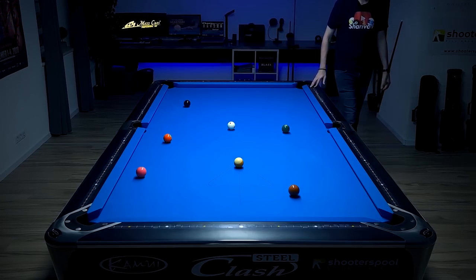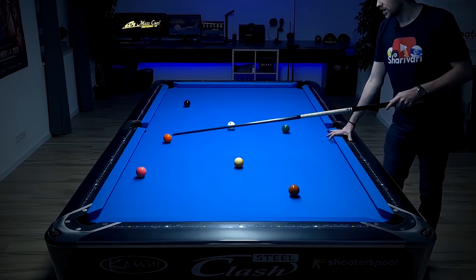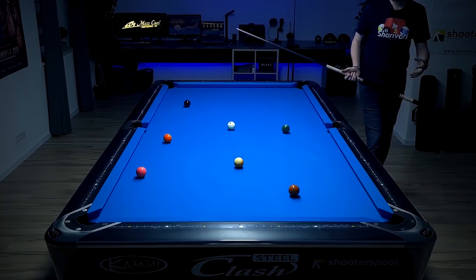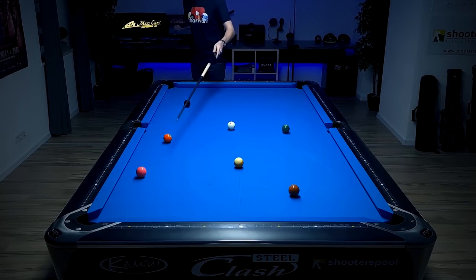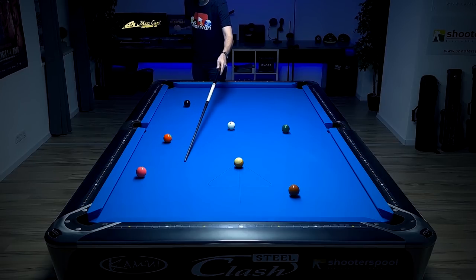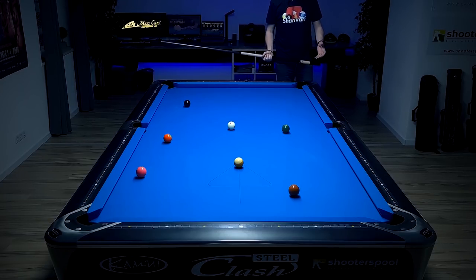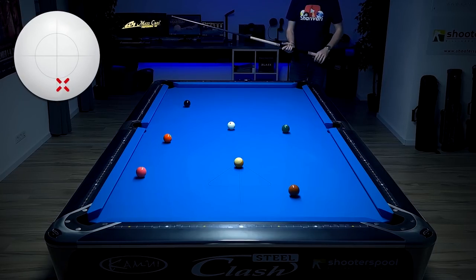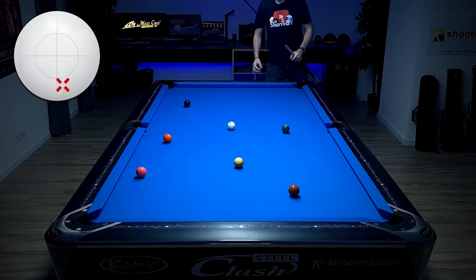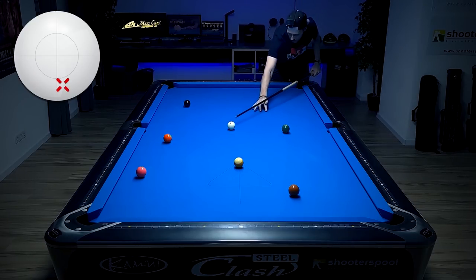On the four ball we basically have two options: we could try to get position here to play it into the side pocket, or get here to play it long. This depends on personal preference — the only difference is the speed. A bit softer and the cue ball stops here; a bit further and the cue ball stops here. So this is kind of a two-way shot where you really can't miss position because you always have the five ball either into the side or into the corner pocket. I'm going for the side pocket here just because I have a bit too much angle to hold it comfortably, so I'm letting my stroke out a bit more.